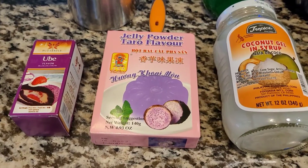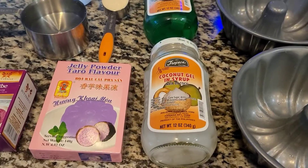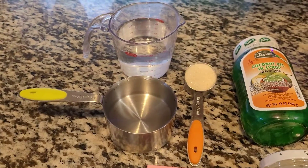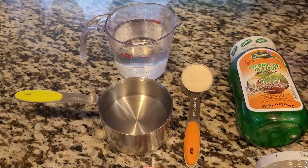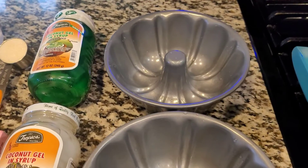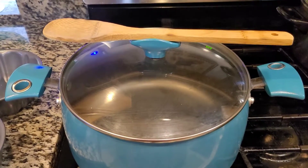We have here our jelly powder, our liquid ubi flavor, our nata de coco — we have two of them — our two cups of water or 500 ml, 1/8 cup of sugar. We also have here our molder to use for our gelatin and our cooking pan.